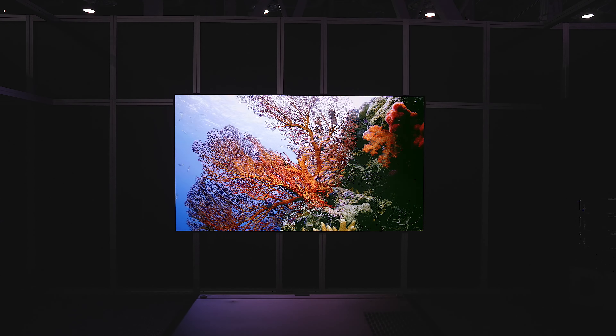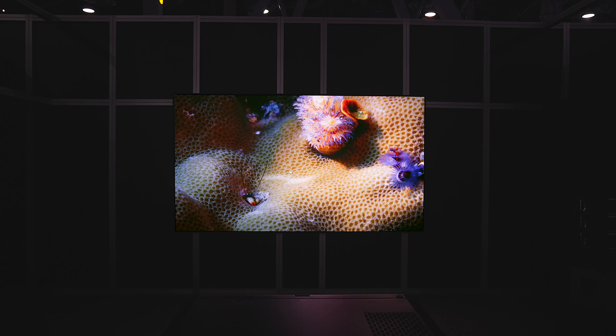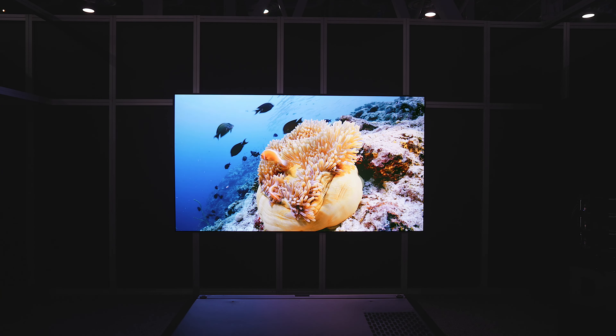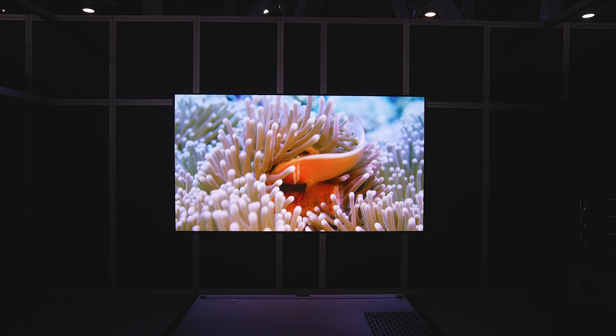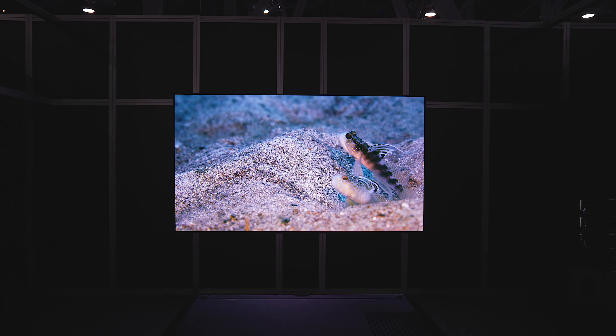If you want a motorized screen instead of a fixed screen, we also have our Slate material. Slate is an ambient light rejecting material as well, but it goes really, really large. You can do it in a motorized screen or in a fixed frame screen — lots of options for you.